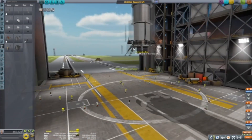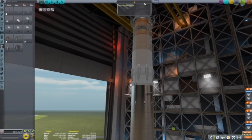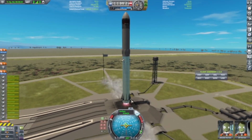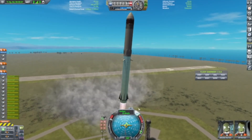Yeah, the chopsticks catch the booster when it lands, and they would have on the first flight. But anyway, let's watch it for a couple seconds. And liftoff — there's the Starship with its booster.